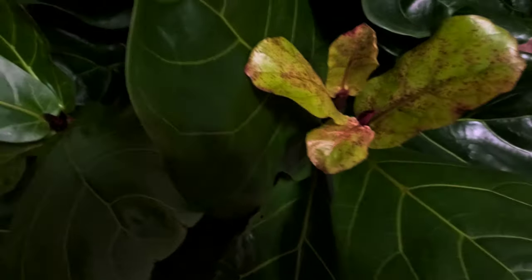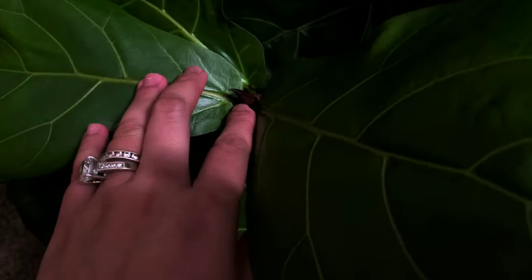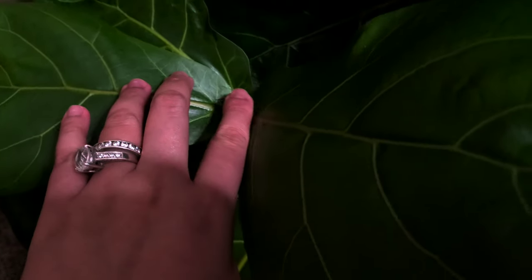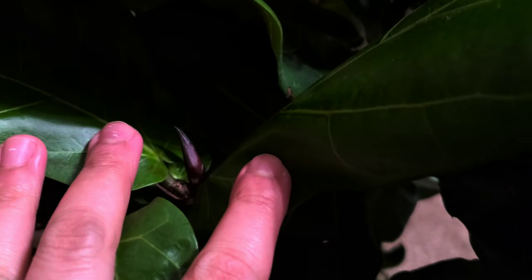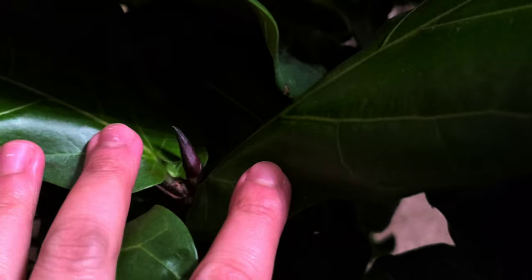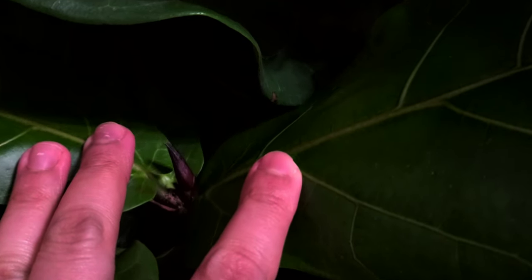I'm going to rotate to the other ones. This one — I believe in the last vlog this was still just a little nub, and now it's starting to grow; it's gotten taller. Let me zoom in — see, it's gotten taller. Before it was just up to here. I'm hoping this will be two leaves, but we'll see what happens.